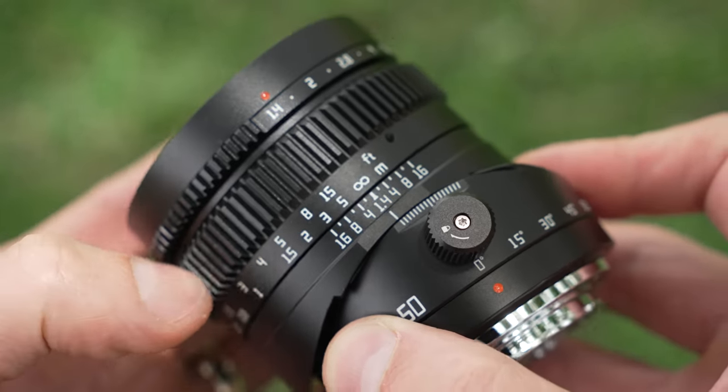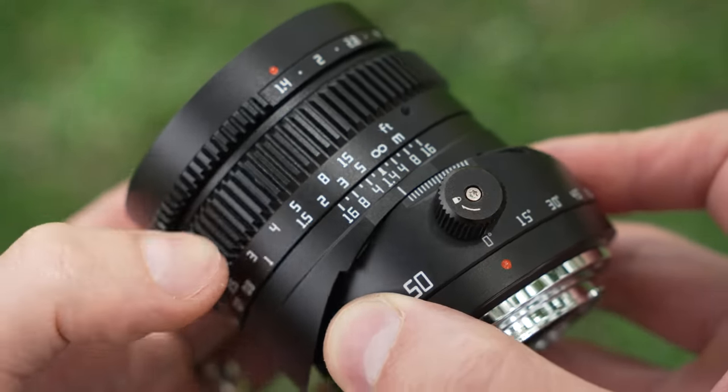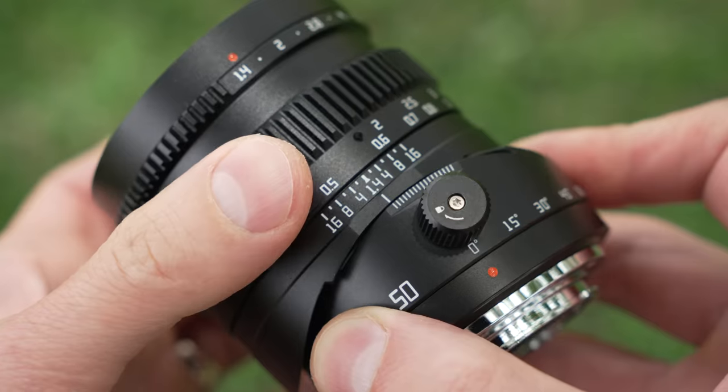From there forward, it's a typical manual lens. There is a focal distance scale and a focus ring that's all mechanical — smooth and well-weighted, though not a ton of rotation; you get about 60 degrees.